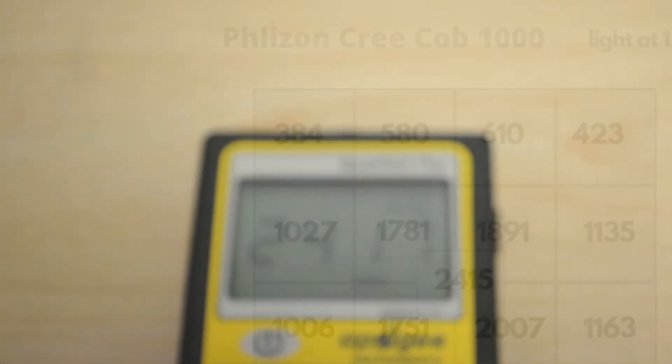We'll stop by the watt meter to see what the actual watt usage is. According to the specification sheet, it uses 245 actual watts — and if it's even close to that, that's something to consider, as it's about two and a half times more electricity usage than the quantum boards we've been looking at. So we're going to wrap this one up. We want to thank you for stopping by. Hope you have a good one, and we'll see you next time.